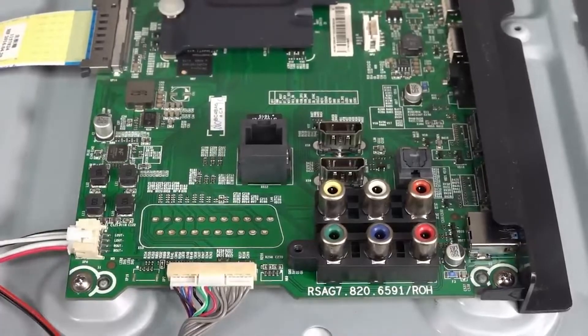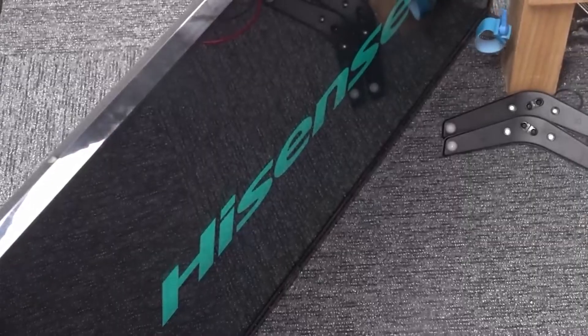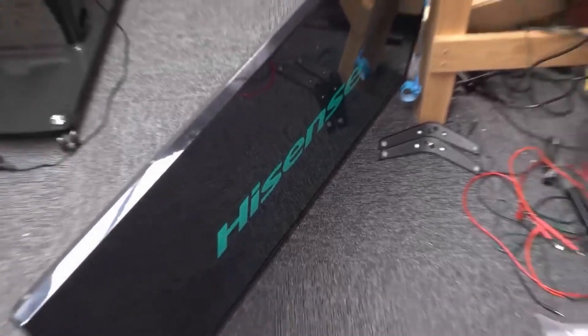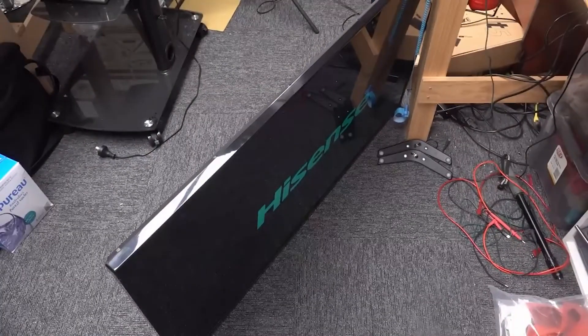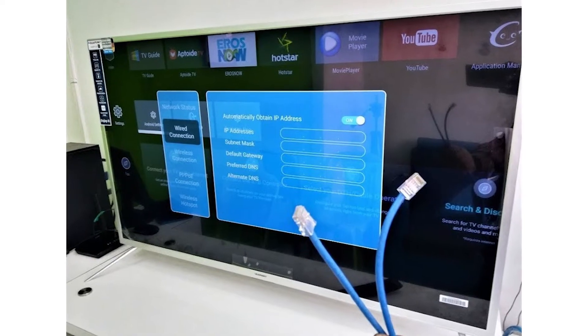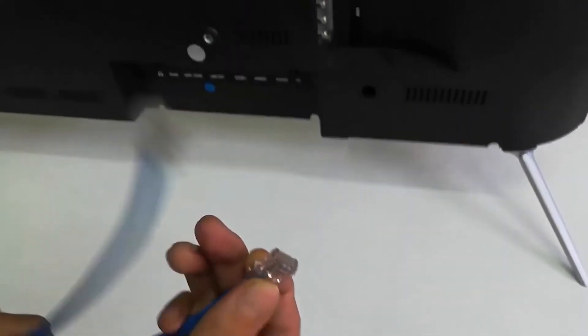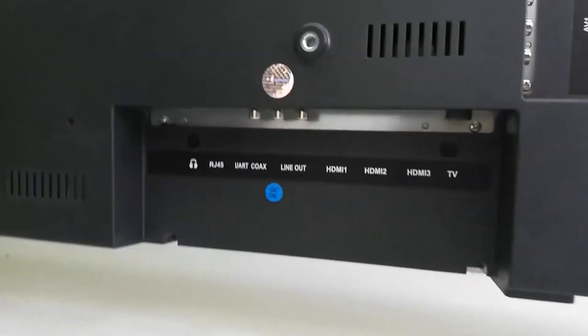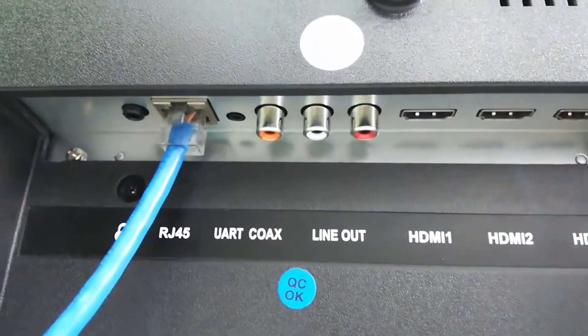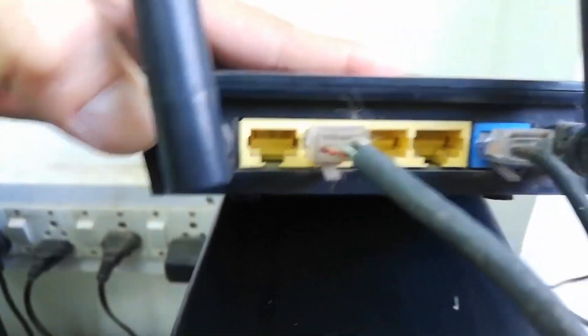One common culprit could be the Wi-Fi module inside your TV. Signs of a failing module include inconsistent connectivity and being unable to detect Wi-Fi networks that other devices can see. If you suspect this is the case, it might be worthwhile to contact Hisense support or a professional technician for further diagnosis. Another straightforward solution is to bypass Wi-Fi altogether by using an Ethernet cable. Connecting your TV directly to the router via cable ensures a stable and fast internet connection. This can be a temporary fix or even a permanent one if you prefer a reliable connection without the hassle of Wi-Fi.